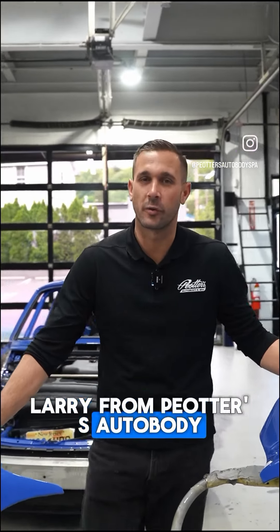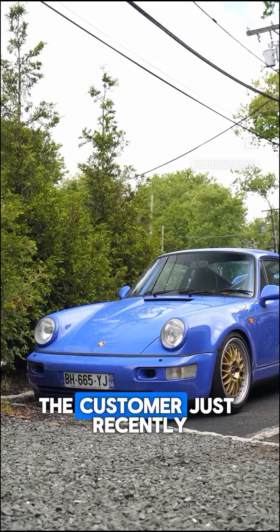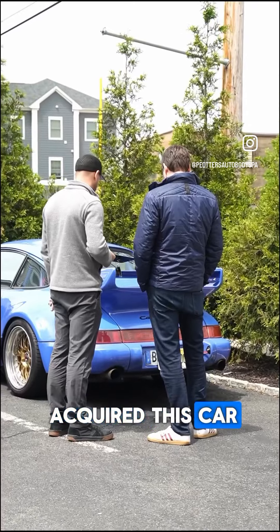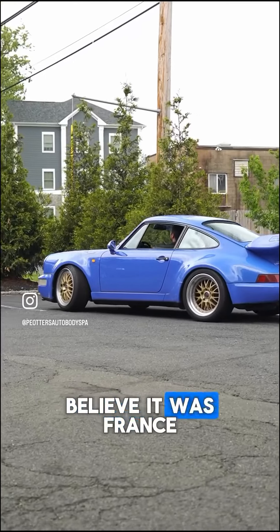How are you guys doing? It's Larry from Piotr's Auto Body and Spa. We got this 964 here for a full paint. The customer just recently acquired this car. He had a wide body kit put on and got it transported from somewhere in Europe — France, I believe.